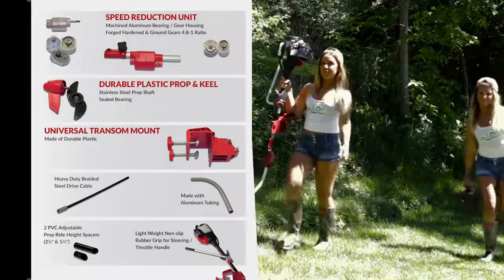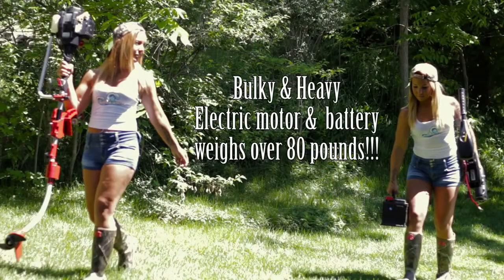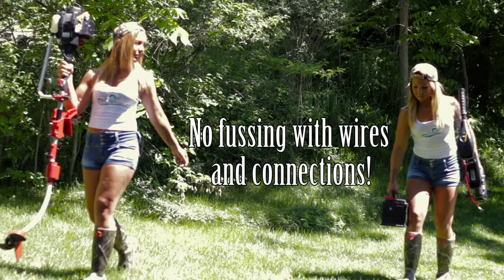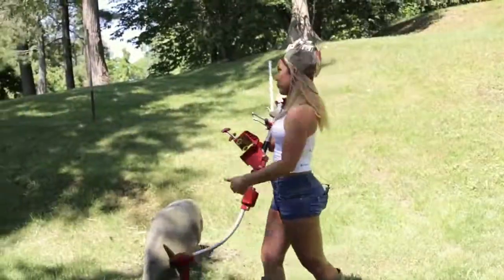It's also easy to handle and carry. Just gas and go. Why carry something bulky and heavy? Together, an electric boat motor and a battery weighs over 80 pounds — not to mention fussing with wires and connections. You weigh the difference. It's heavy. Shoulda got a Water Whiz.